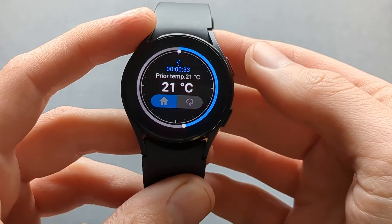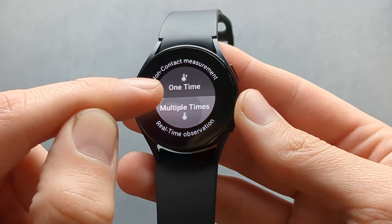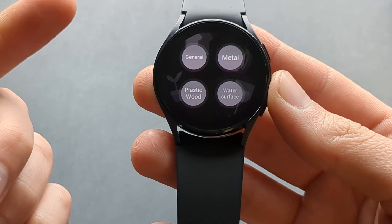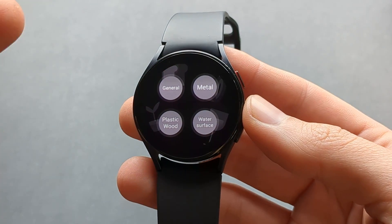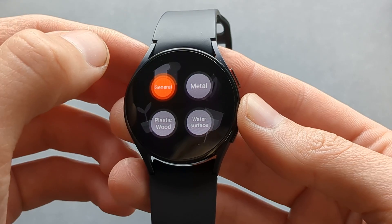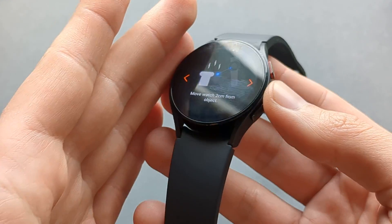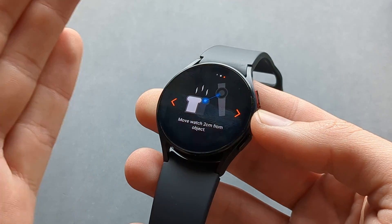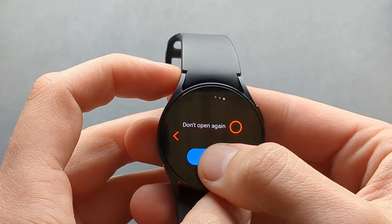Going back, you can also measure the temperature of various surfaces and objects. I'm not exactly sure where the temperature sensor is, but it says somewhere on the screen. You have to move the watch around 2 centimeters from that object to measure its temperature.